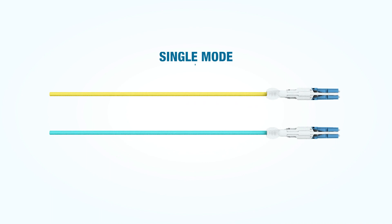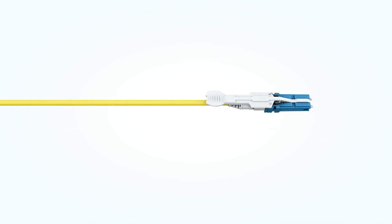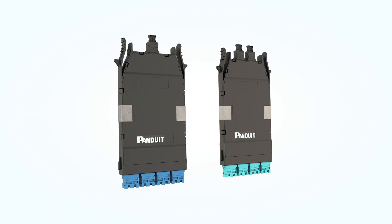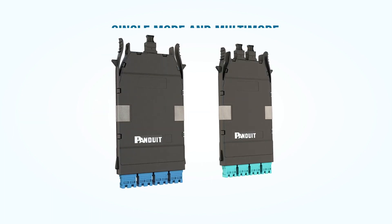The CS fiber patch cord, available in single mode and multi-mode, has a very low profile with a unitary cable and push-pull tab that facilitates easy moves, adds, and changes in ultra-high density installations.